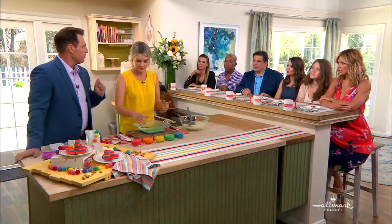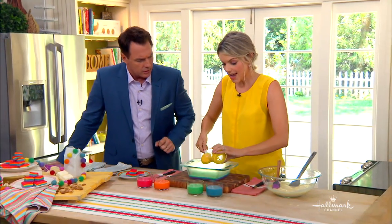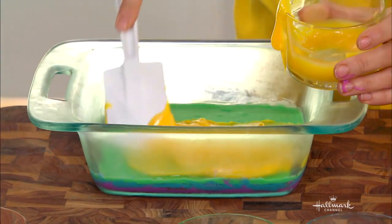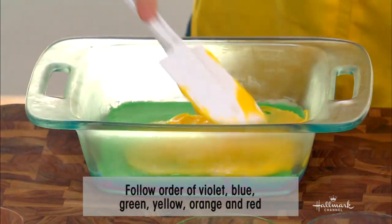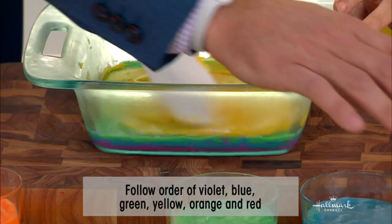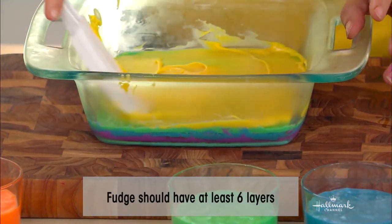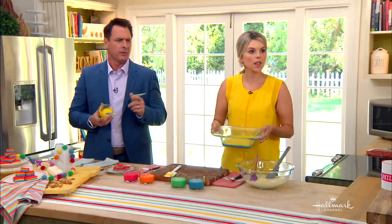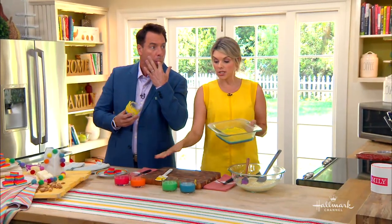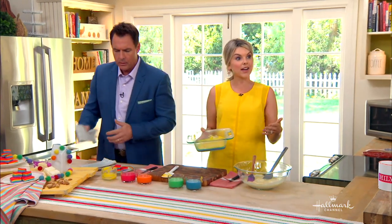I always liked fudge when it was cold, right out of the freezer or refrigerator. Each layer — after the purple, you go in and add the blue, then the green, then the yellow, and spread it all in. So how many layers? You do Roy G. Biv — red, orange, yellow, green, blue, indigo, violet. But you don't have to do just rainbow colors. If your favorite sports team colors are blue and white, you could layer it and bring it to a sporting event.